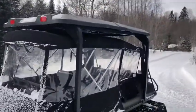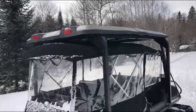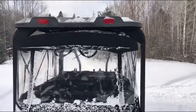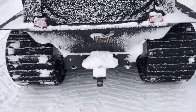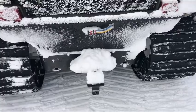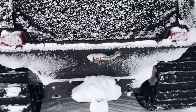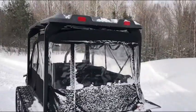I got the ROPS structure with the plastic top, which is really good in the bush. You don't get snow on you, and plus if there's branches that fall, you're protected. I also made myself a little step for people to go in, and I got the rear winch plug so I could switch my winch from the front to the back, which is awesome.